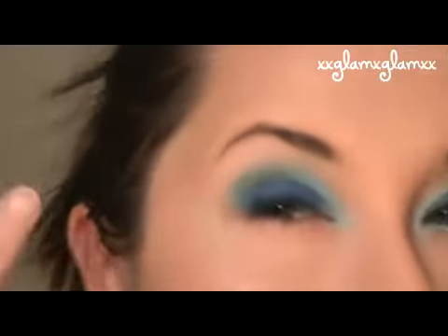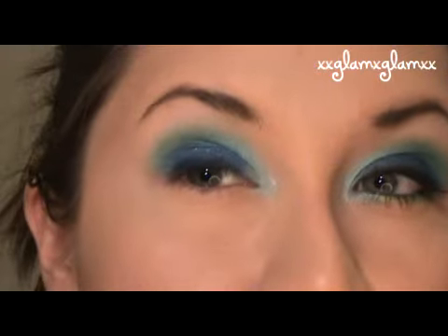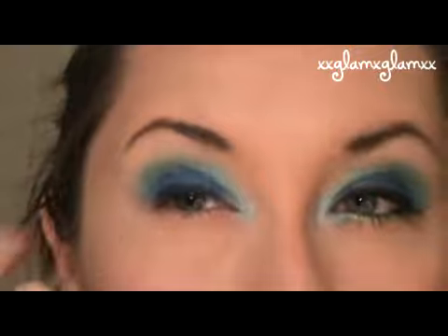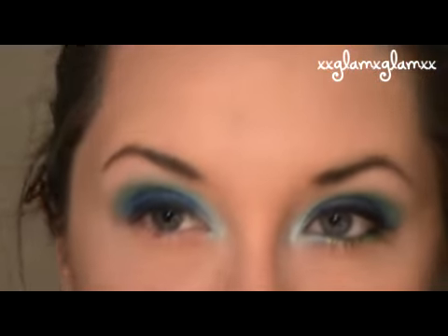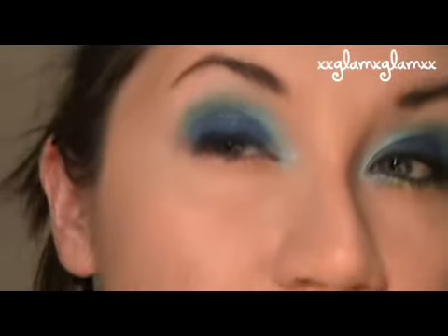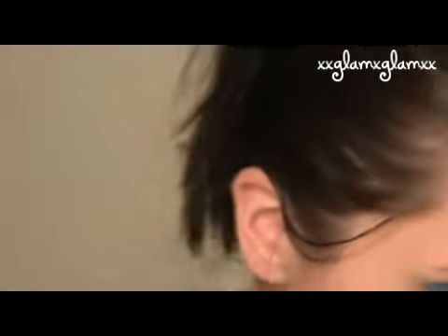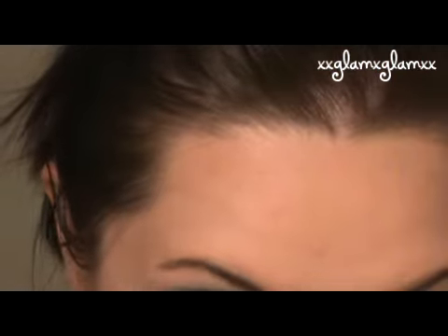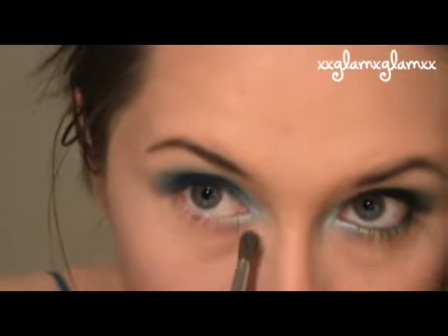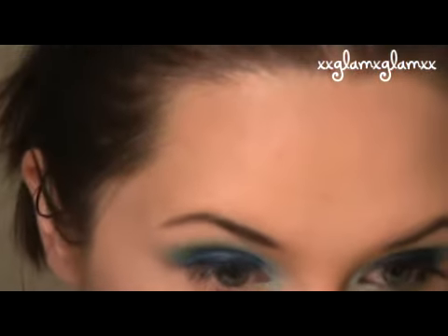Once you blend that out and add some greens — some shimmer greens in the crease area — leaving the bottom part a little bit lighter like the center, we're going to apply with our blending brush the same very light turquoise that we have here and bring that down a little bit and apply that, like this.